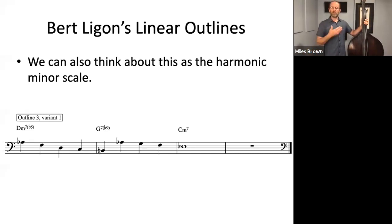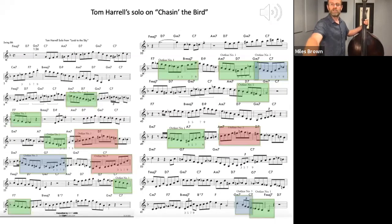I'm sure you've heard this progression in lots of people's solos. It's very common in bebop-oriented language, and now we're just applying it to our bass lines. Hopefully you can still hear that the progression of 2-5-1 is still happening regardless of whether or not we play the root on the downbeat. This is Tom Harrell, the trumpet player, playing a solo on the rhythm changes tune Chasin' the Bird. The green highlight is outline number one, the red highlight is outline number two, and the blue highlight is outline number three.